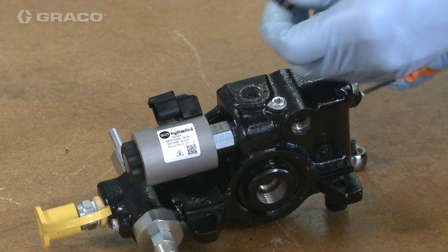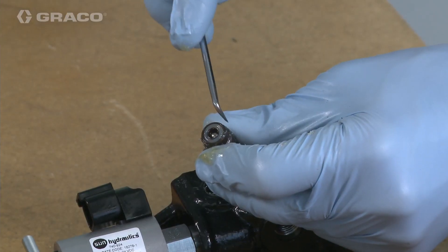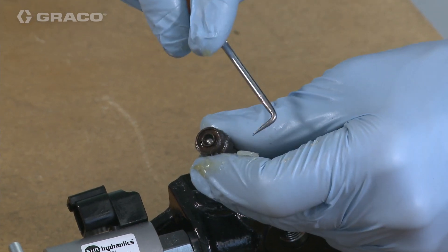Now that you know how to correctly disassemble a Compact Dynastar, you are now ready to view the next video in the series on assembly.